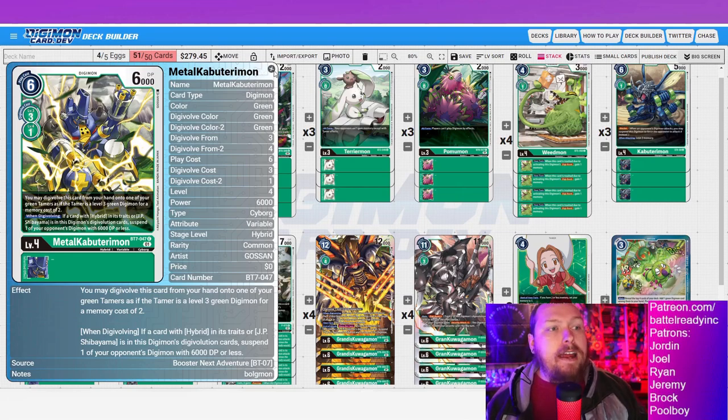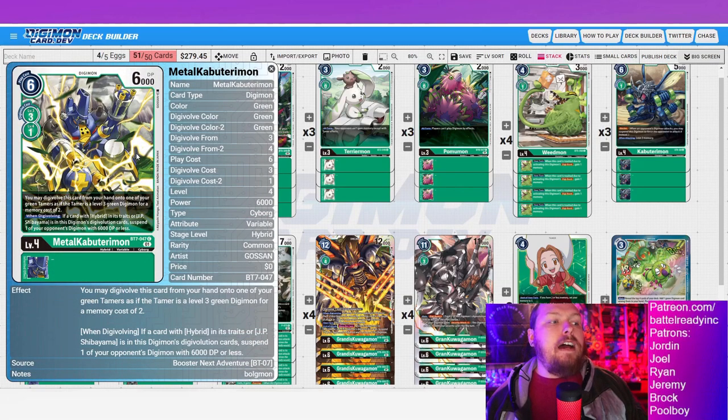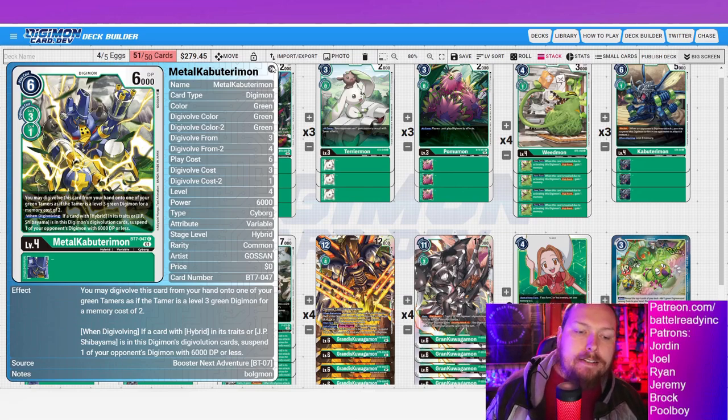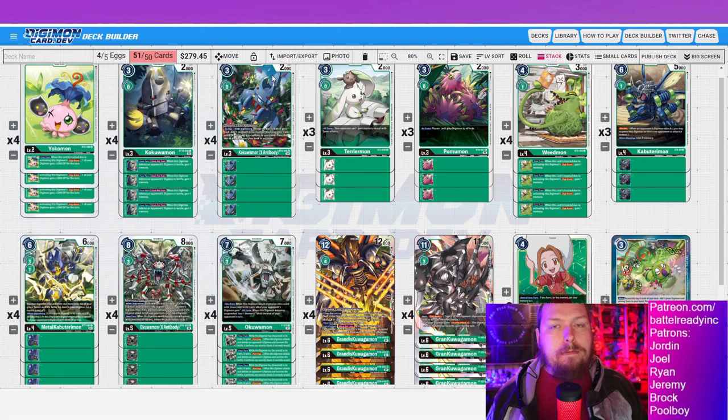I love Meicoomon, and plenty of times I've literally won off this guy — two evo cost on top of a Mimi tamer and I just win the game outright. That's my go-to other level four. I see other people running Davis and things, but I can't argue running Davis when I'm running all these Metal Kabuterimon for draw power. Capitalize on running Mimi, run Metal Kabuterimon for that draw power, then go hybrid for game — that's absolutely the play.